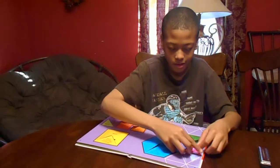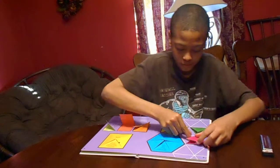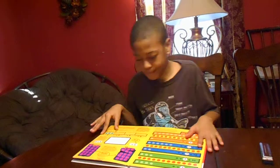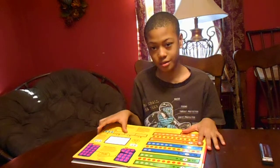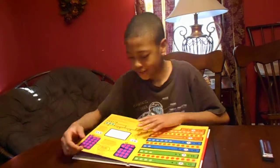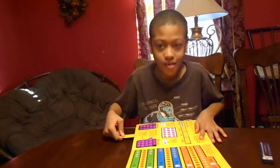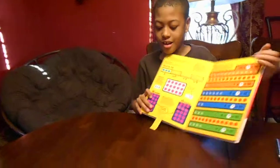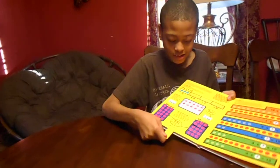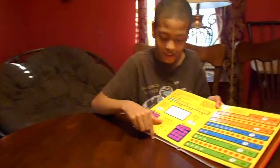Now go on to the next page. Okay, I just need to put this back — there it goes. I forgot to show y'all this. You got this too — you can just push it in, and then turn to five, to nine.